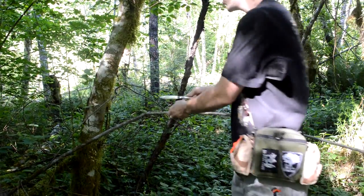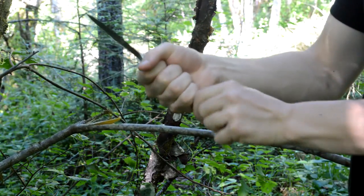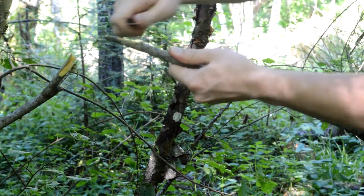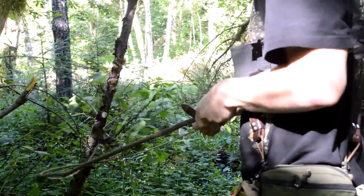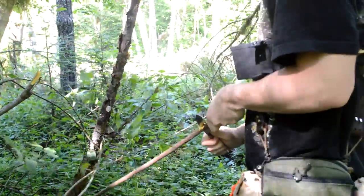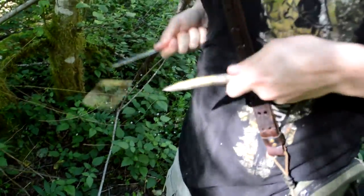I'm just going to try and harvest this piece of stick here by cutting into it. Immediately I can tell that the handle is quite small, so it turns in my hand. I'm going to cut it off down here — this handle is really annoying. Just enough so I can break it. I'm going to set that down and sharpen this into a spear point. It's already at a spear point, but I just need to get a handle on this knife.